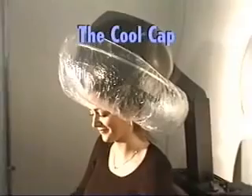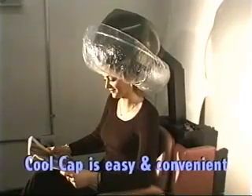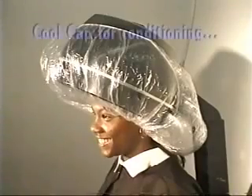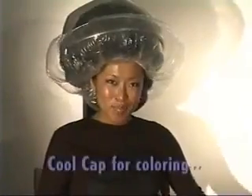Introducing the CoolCap, the patented two-in-one processing cap. The CoolCap is easy and convenient to use. Use the CoolCap when conditioning or coloring your hair.